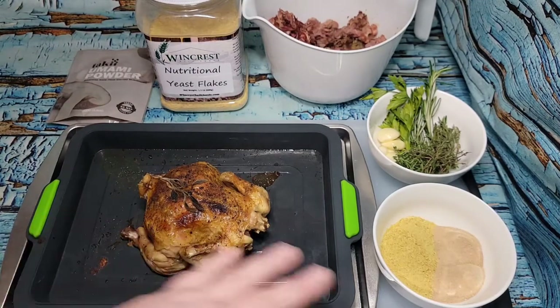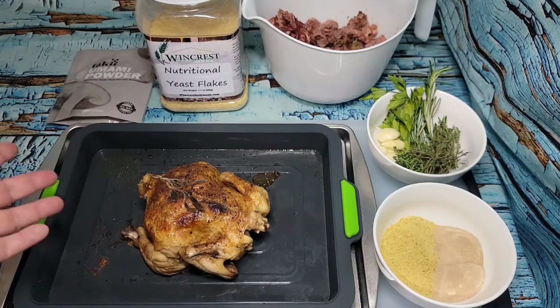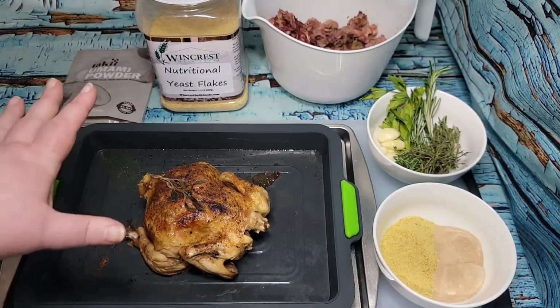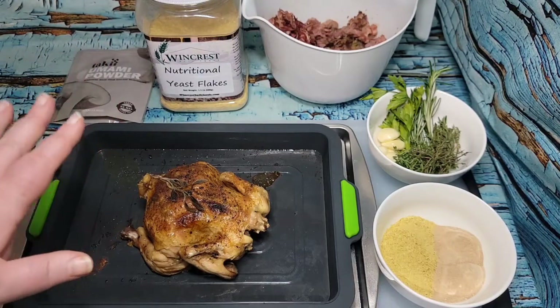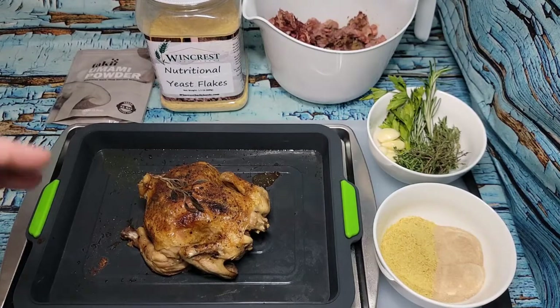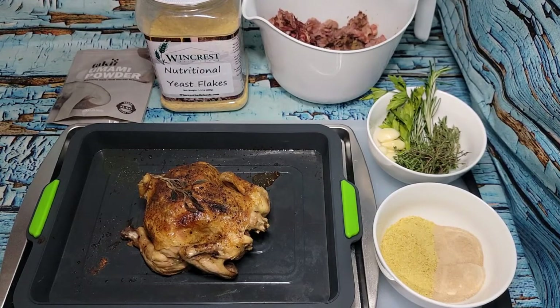I'm going to cook this under pressure. With bone stock, if your bones are already cooked you don't need to roast them first. If your bones are not cooked — especially beef bones — you do want to roast them, and you generally want to add some vinegar to help draw the nutrients out of the bones.